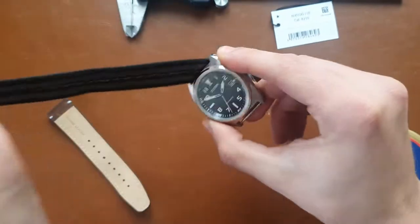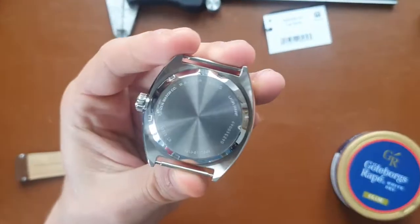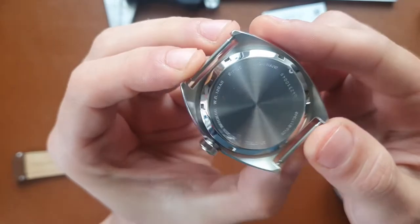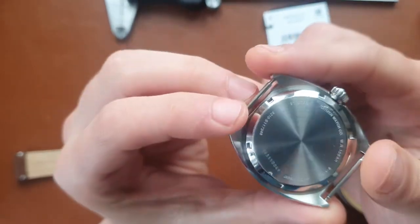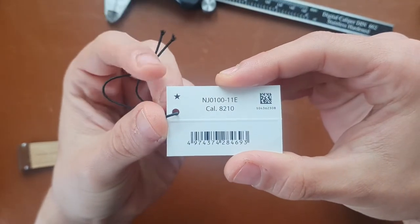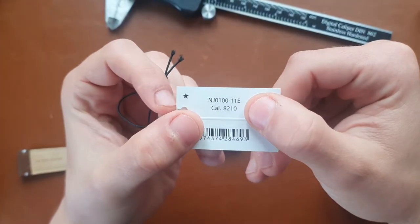As you can see, that's the case back. The watch has 100 meters water resistance — 10 bar — and a Japanese in-house Citizen movement. We have the reference number here; the model is NJ0100-11E with the caliber 8210.